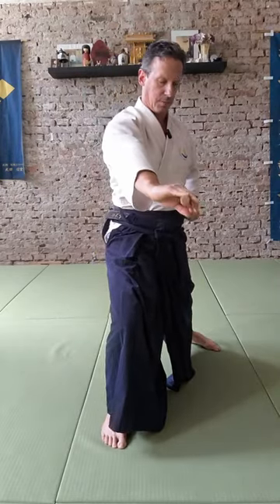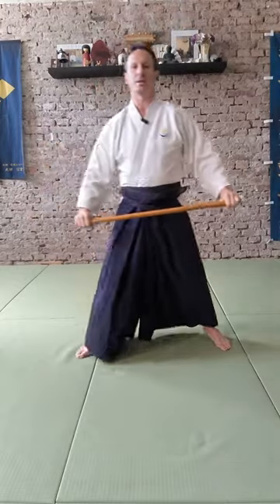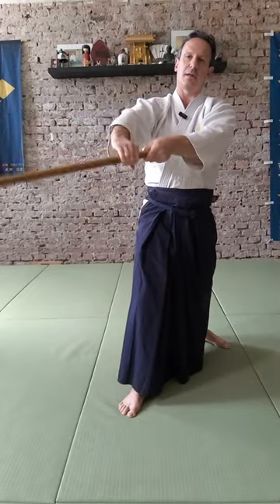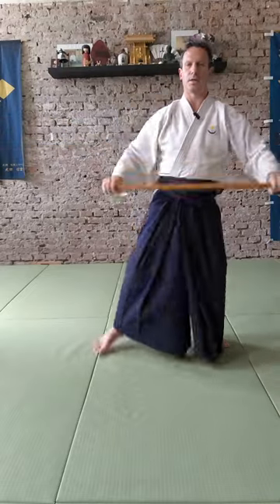Then you go over the head, and now the back hand just throws the stick away. While we are doing this, we go with the same leg. Then you pull it back and you go back. The point is that you keep the ring around the stick and you always end at one third of the stick.